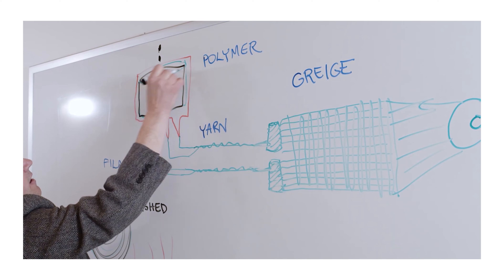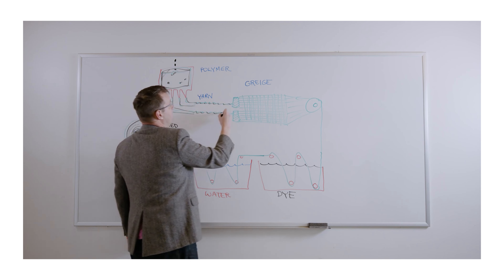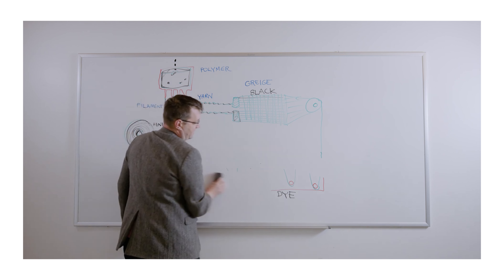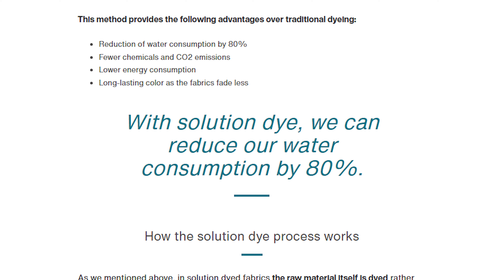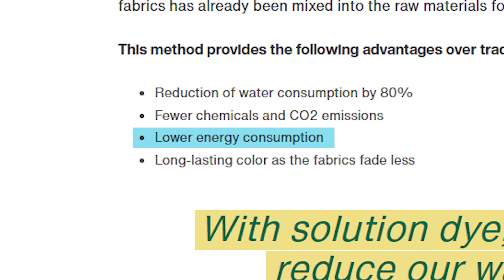This is where solution dyeing comes to play. It cuts the dyeing process in half by first adding the color to the raw material before it's turned into fibers and fabric. Doing it this way makes the color of the fabric more vibrant and resistant to fading. Solution dyeing cuts water consumption up to 80% and lowers energy consumption significantly, producing a more sustainable product and overall leaving a positive footprint on the environment.